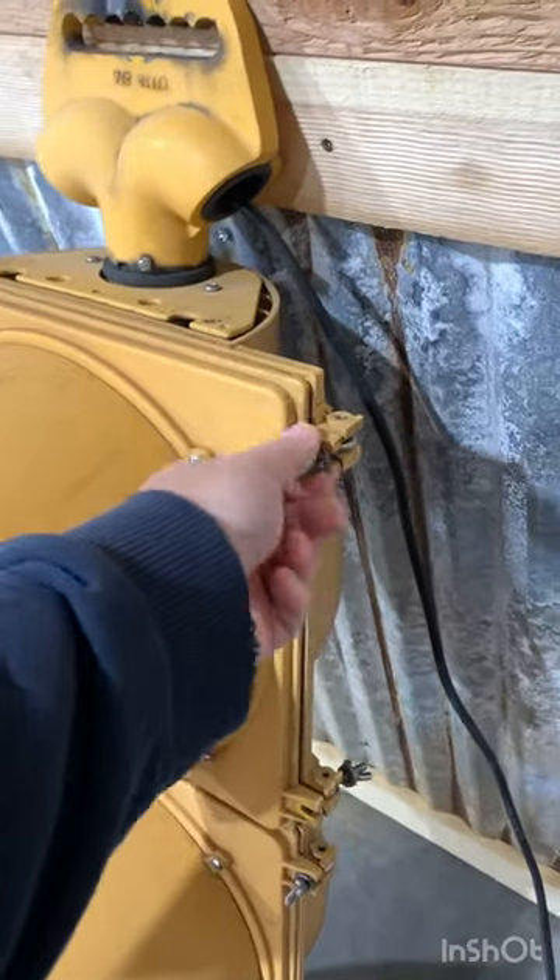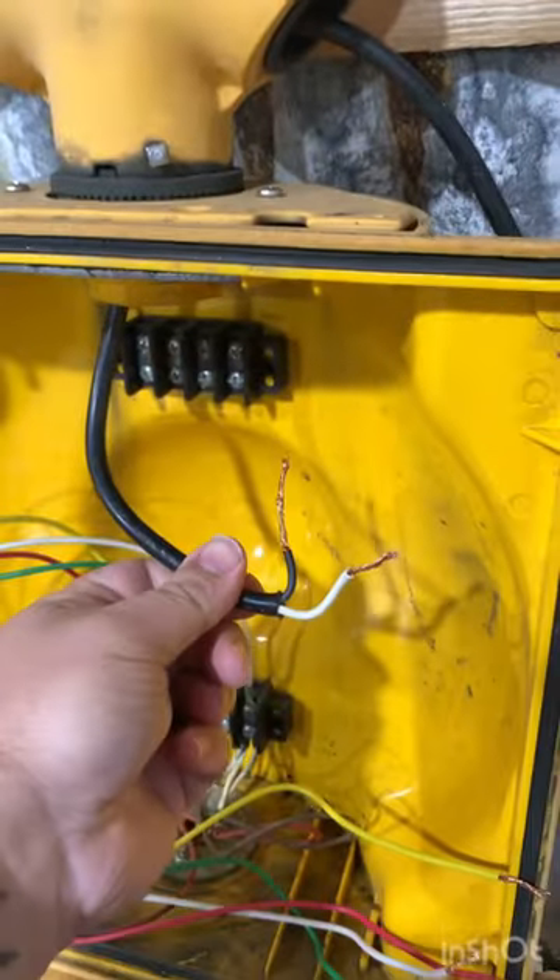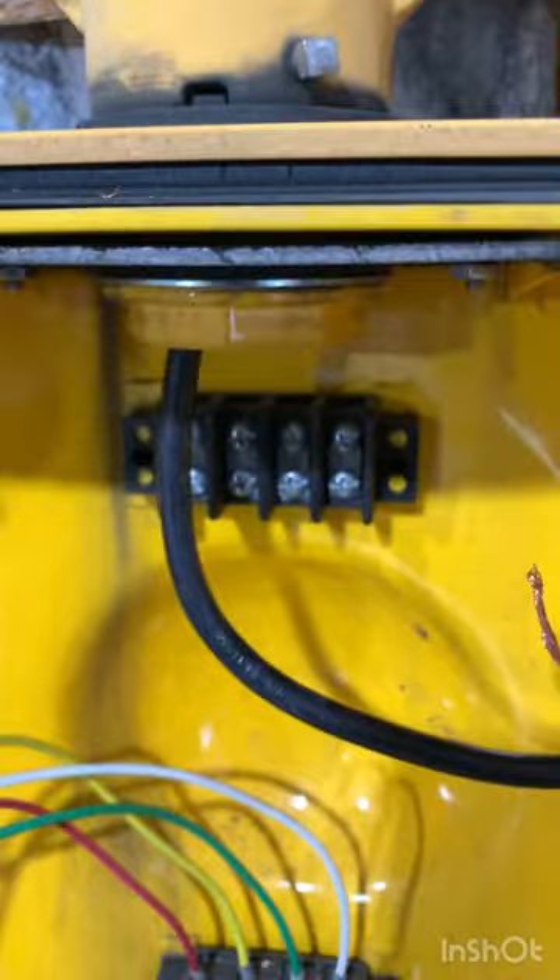First thing you want to do is open up your cover. Next you're just going to get yourself a black extension cord from Home Depot or Lowe's with the ends already stripped. There's a hole where you'll sneak it right through the top and into the fixture itself.